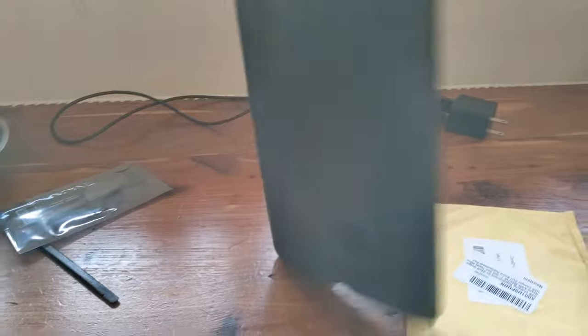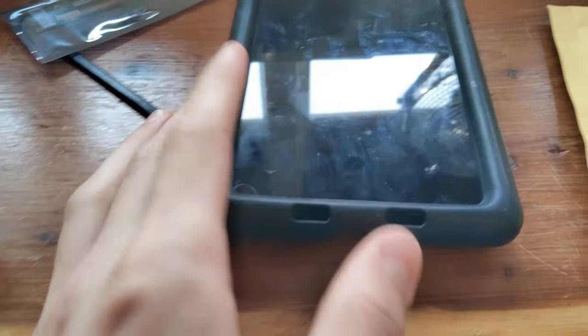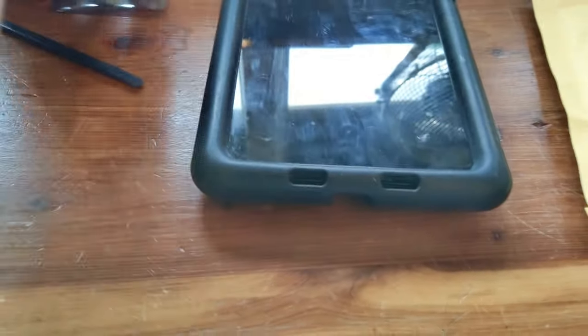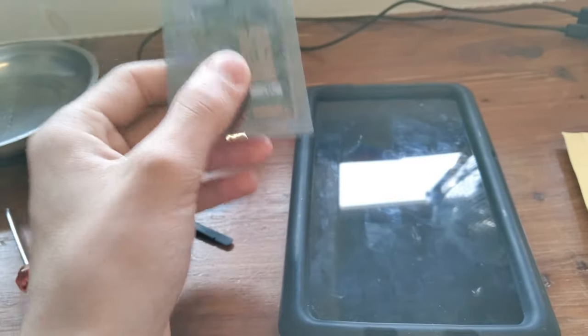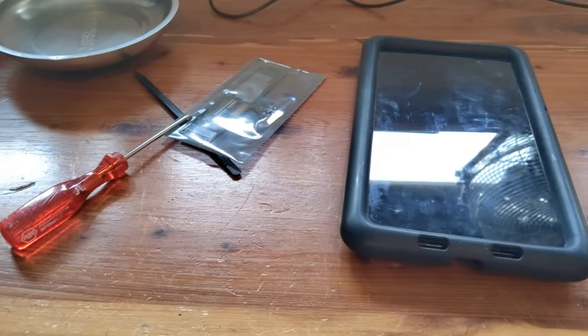This is a 2013 Nexus 7 I've had for five years. It's had about four screen replacements on it. With the first replacement, my dad didn't know the white connectors go up, not the black ones, so a pin fell out. Ever since, one sector line of the touchscreen hasn't worked. This part cost $32 on Amazon.